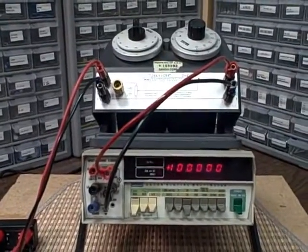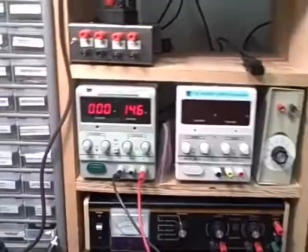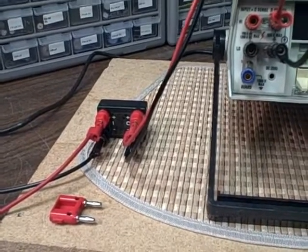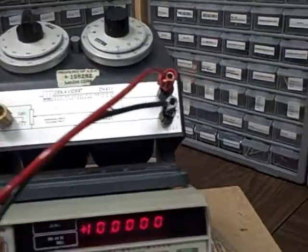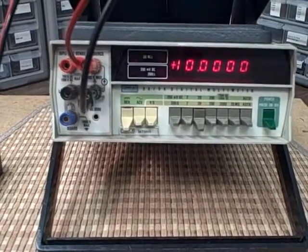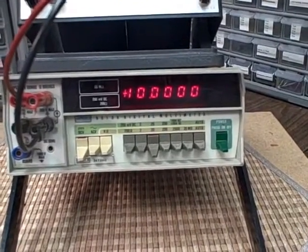We've got the DV411 Kelvin-Varley voltage divider connected up to a power source running through a precision regulated 2 parts-per-million 10-volt power supply. We then take the output of the DV411 into this Fluke 8810A multimeter, and we are displaying right at the moment 10.0000 volts.